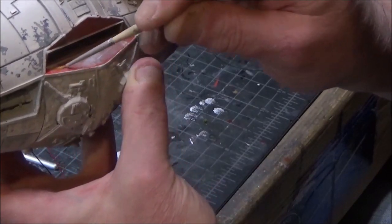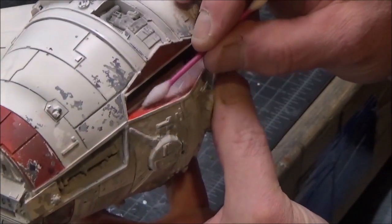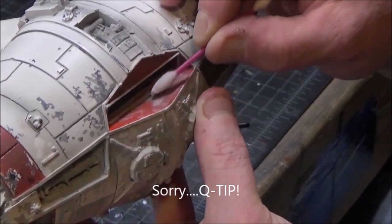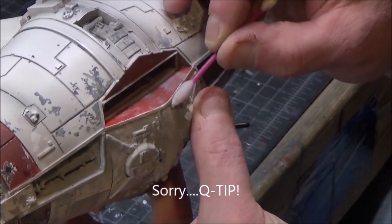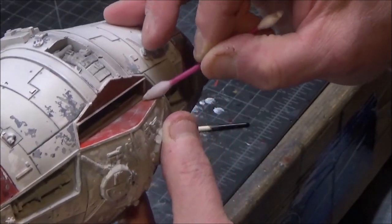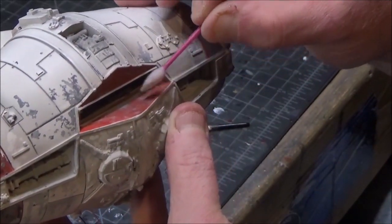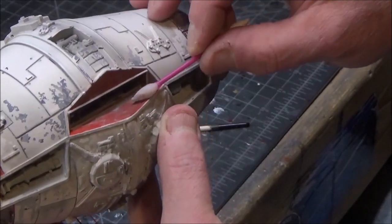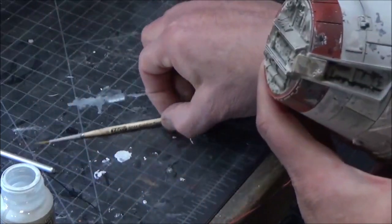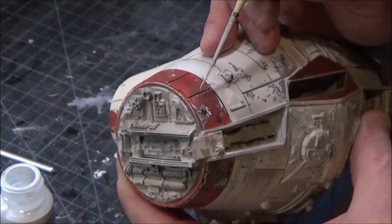I'm kind of just going to brush it over and let it sit. Taking some mineral spirits on a toothpick — actually not a toothpick — and kind of working it in. It looks kind of beat up and I'm going to do the same thing over here as well.